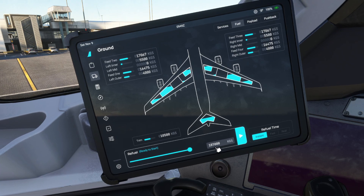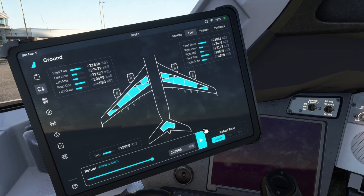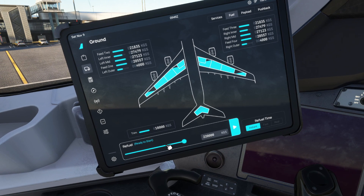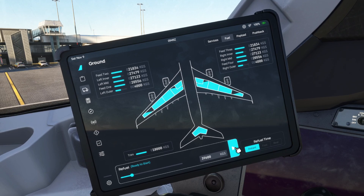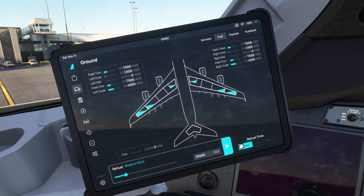Once you've done that — let's say we wanted to fully refuel this aircraft — you then want to go over to this play button on the right-hand side and click that. You will then see the fuel being put into the aircraft, and this applies for if you want to take fuel out of the aircraft too. Just drag it down to where you want it to be and click the play icon, and you can see that all changes.